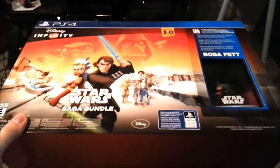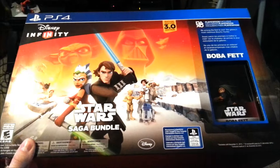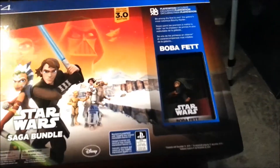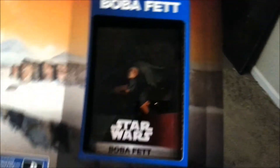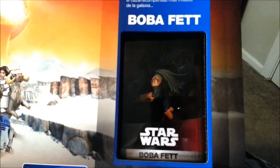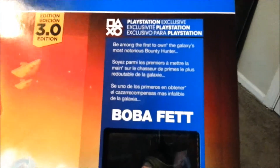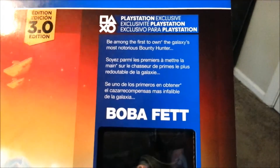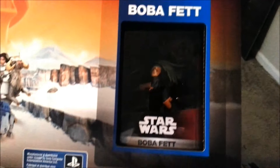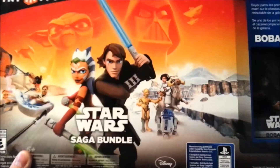Hey guys, CheesyPoof here and we're going to be showing off an awesome little addition to the gaming collection. As you can see here, it's Disney Infinity 3.0, the Star Wars Saga Bundle, and even though you can't see it in this lighting, you can see it's an exclusive Boba Fett figure. Apparently you can't actually purchase Boba Fett for any of the systems until January of next year unless you got this special bundle.